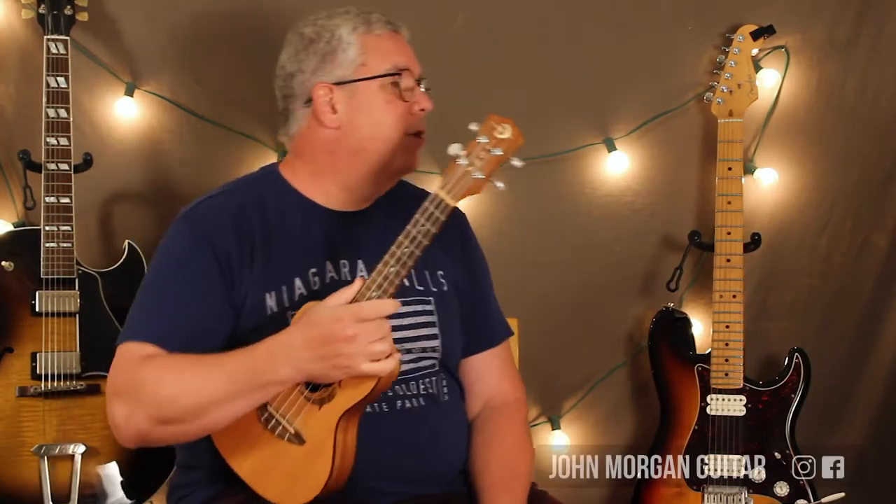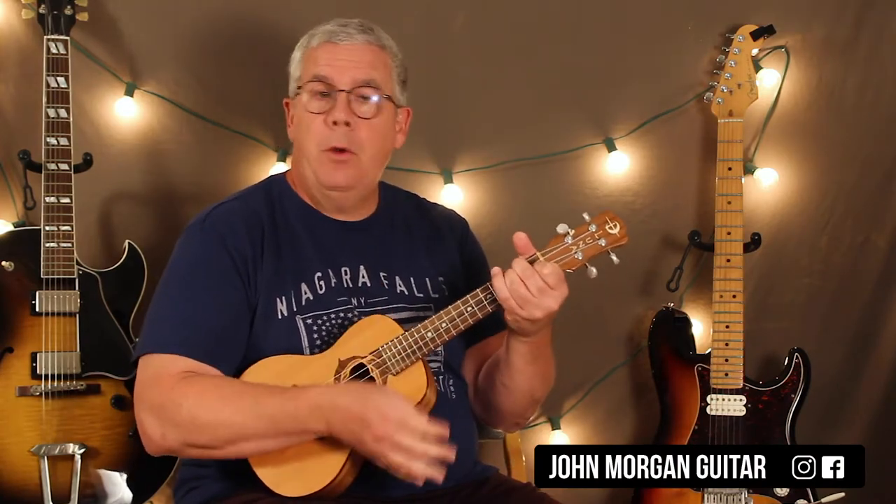Hi, welcome to Lessons with John. Today we're going to try Watermelon Sugar. I'm going to do a D minor, to an A minor, to a C, to a G. It just repeats.